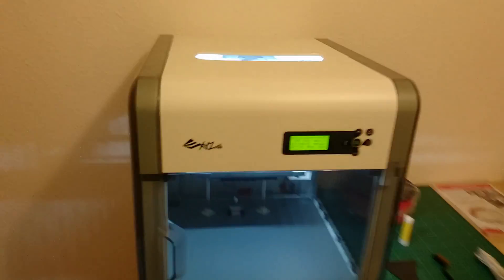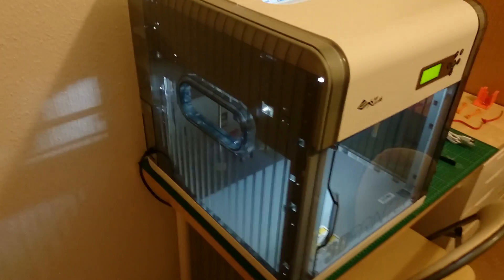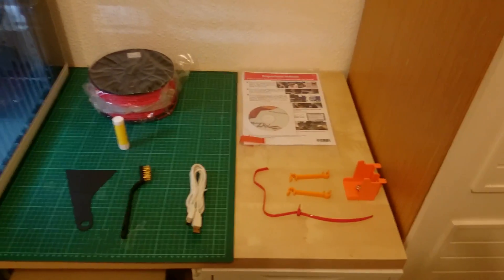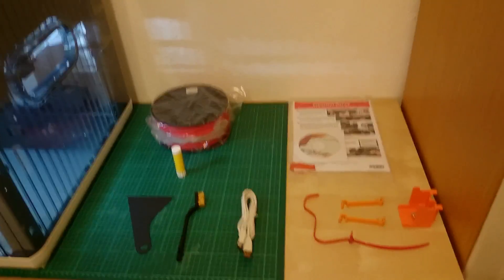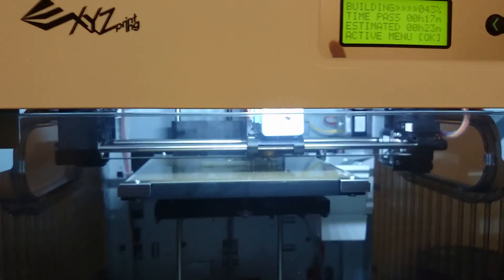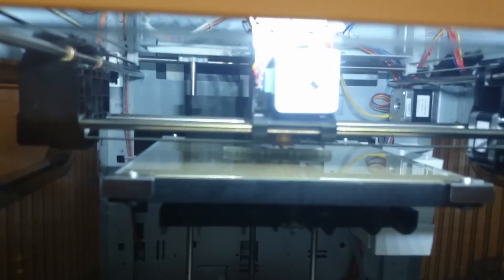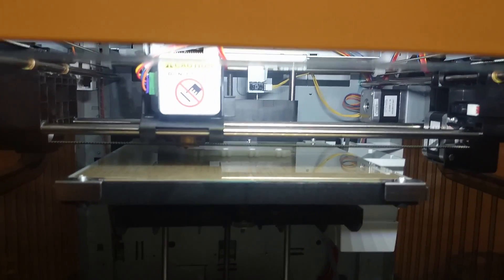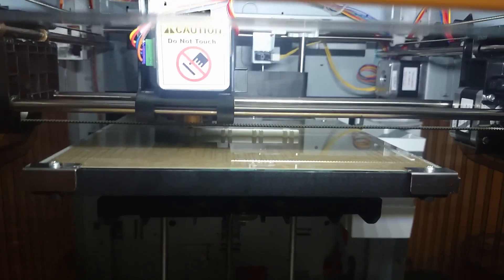I wanted to show this video just so you can have a look around it, see the differences with what you get and how it's packaged. I didn't want to do an unboxing video — there's tons of them around. As you can see it's busy right now building something. It's got this cool door.